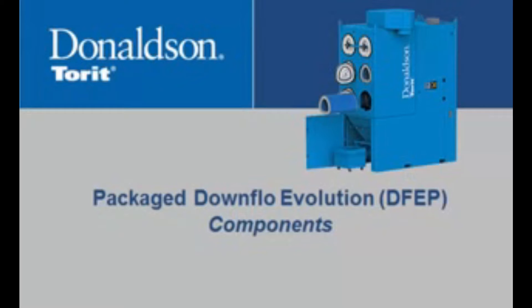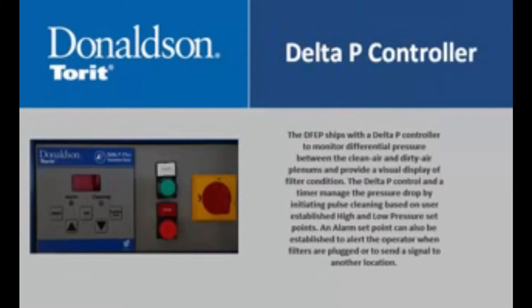This section highlights the included components in the package Downflow Evolution. The DFVP ships with a Delta P controller to monitor differential pressure between the clean air and dirty air plenums and provide a visual display of filter condition.